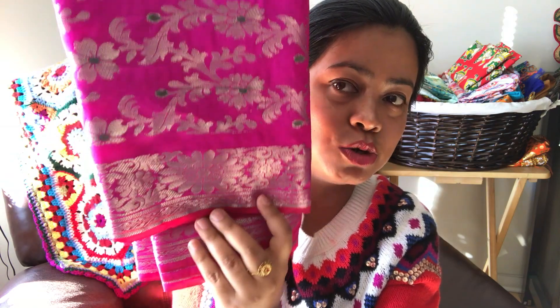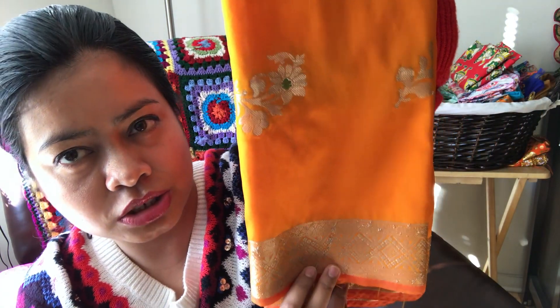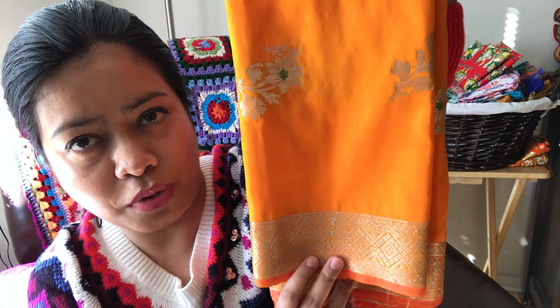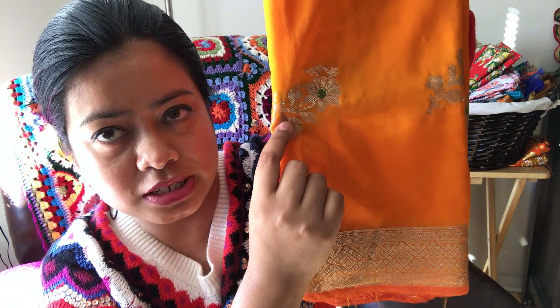The second one I'm going to be using is again a Banarasi Dupatta and it looks like this. This is a very simple yet beautiful Banarasi Dupatta. It's slightly orange in color — quite bright but very beautiful. Look at its design guys, it's such a pretty design.